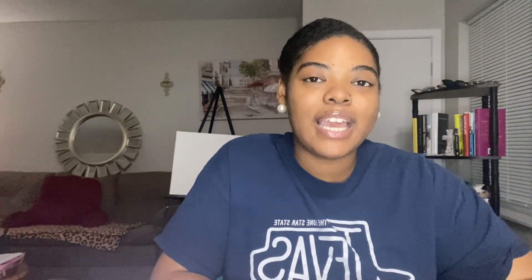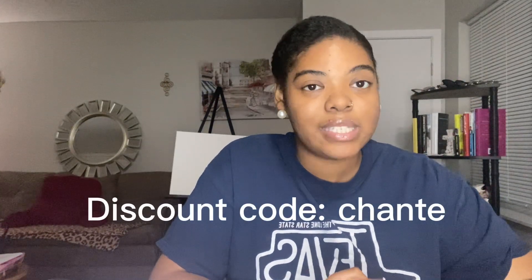Seriously, these products are absolutely amazing. I'm so proud and impressed, and excited to keep using them. I really hope you all try them too. I do have a link in the bio of this video for you to place your orders, and you can use my discount code — Shante, S-H-A-N-T-E — for an additional 10% off your order. The prices are already very reasonable, so on top of that you're getting an extra 10% off. That's a win-win-win.